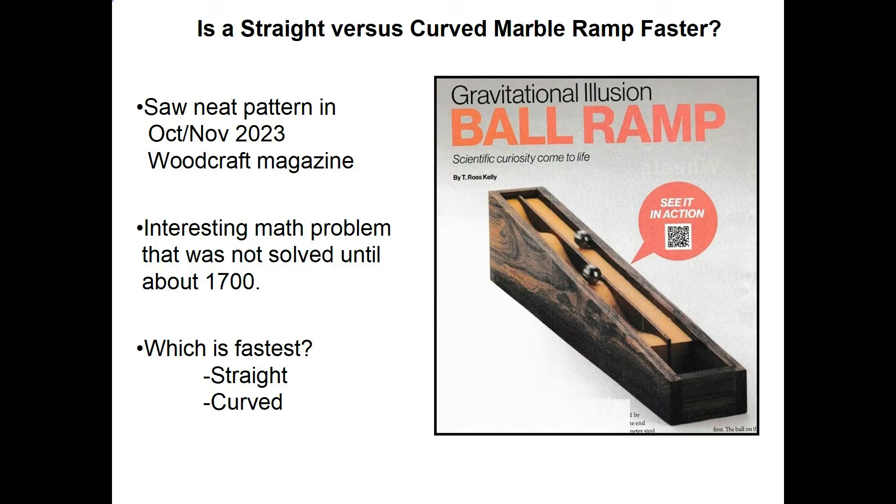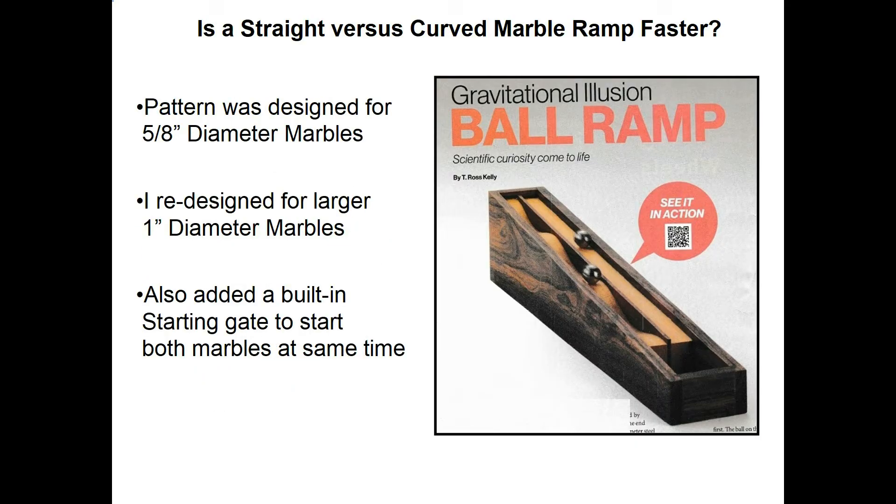When I researched it, I found out this was an interesting math problem that was not really solved until about 1700. Now this pattern was designed for the smaller 5/8-inch diameter marbles. When I made my first marble game several years ago, I used the standard 5/8 marbles, but since then I've switched over — I like the much bigger 1-inch diameter marbles for all my marble games. So I needed to redesign this one to accommodate the 1-inch diameter marbles.